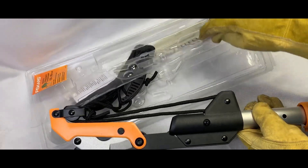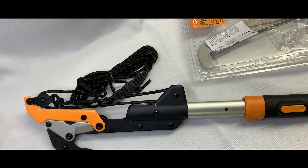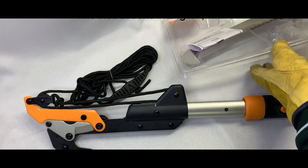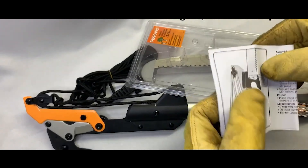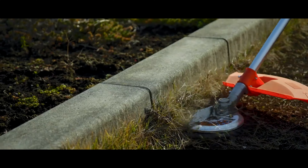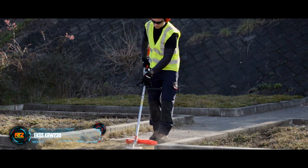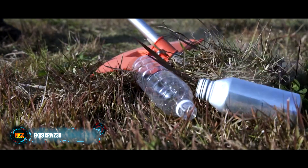The cost of the pole saw depends on the model and varies from $60 to $200.